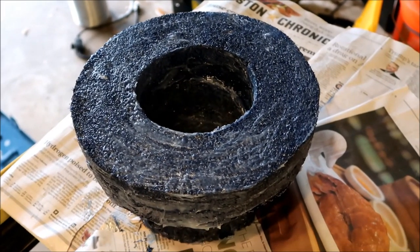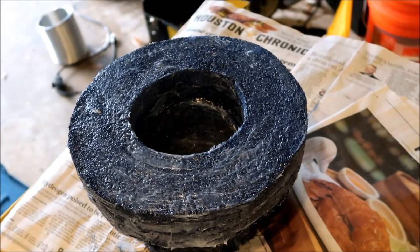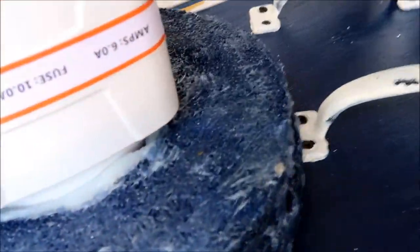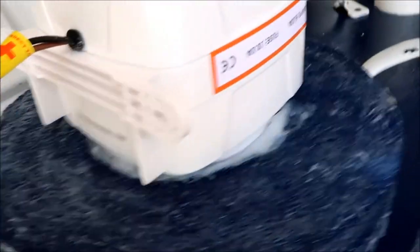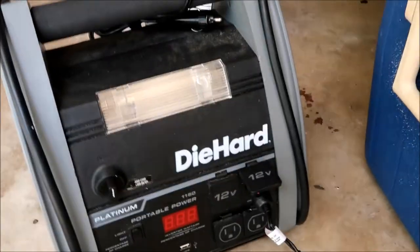We have a nice tight fit with no openings, so let's do some testing. I hooked it up to the 12-volt accessory on my inverter and we definitely have a lot of air.